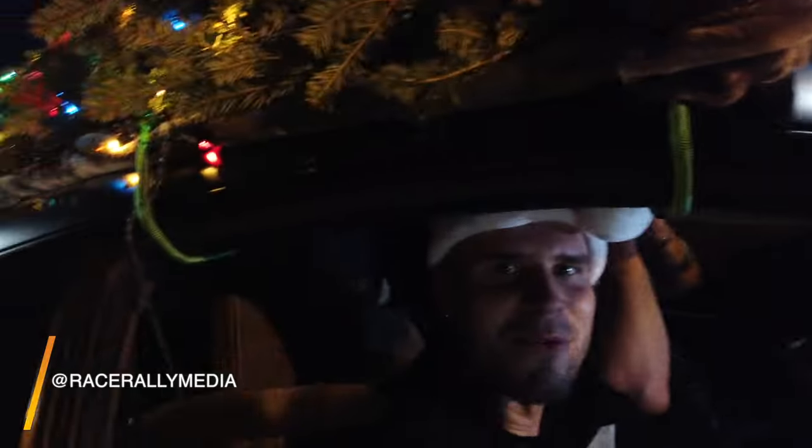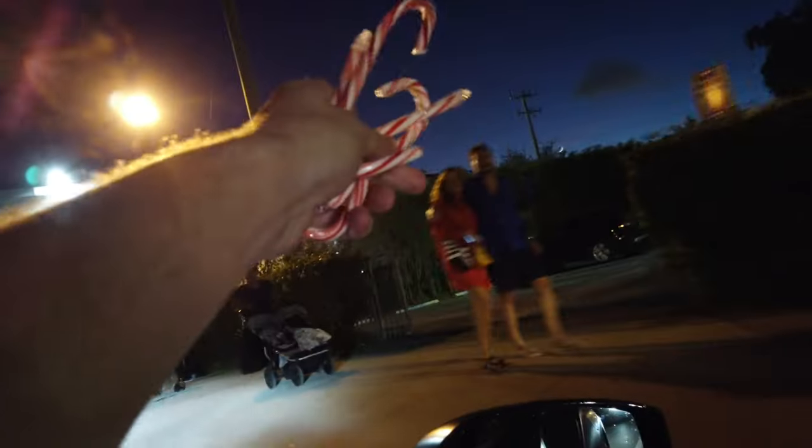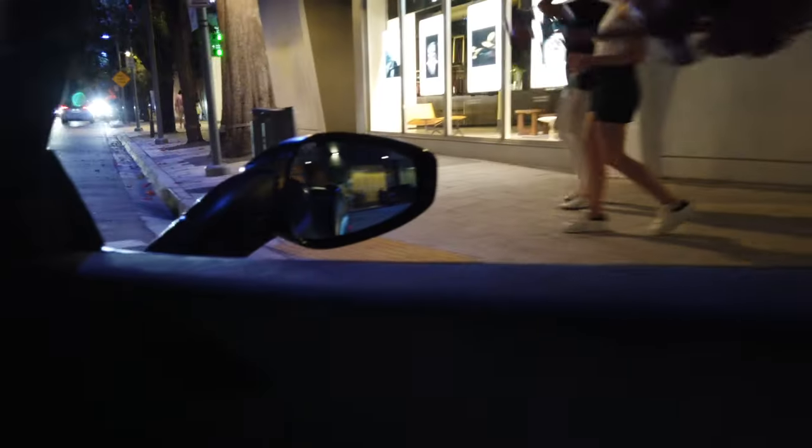We have Christmas hats, he's dressed as Santa Claus, the tree is on top, and we're about to drive through the Design District giving out — look at that — a bag full of candy canes. Do you guys want some candy canes? No? No candy canes? Oh man, does nobody want candy canes?